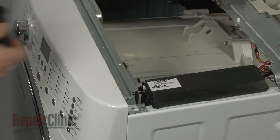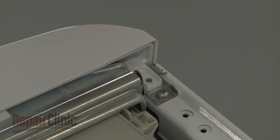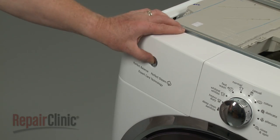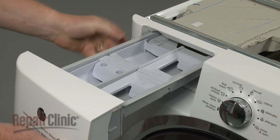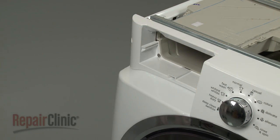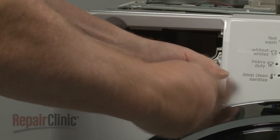Unthread the screws securing the control panel to the support bracket. Pull out the dispenser drawer and depress the button to fully release it. You can now remove the remaining screws securing the control panel assembly.